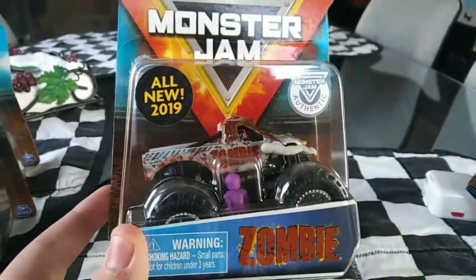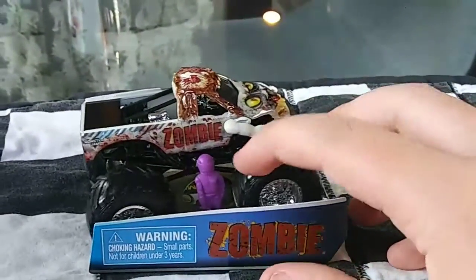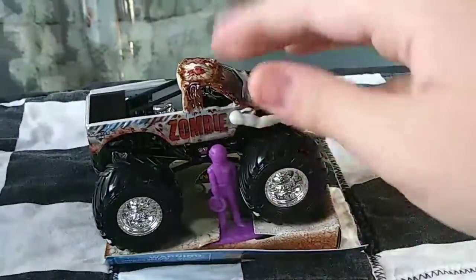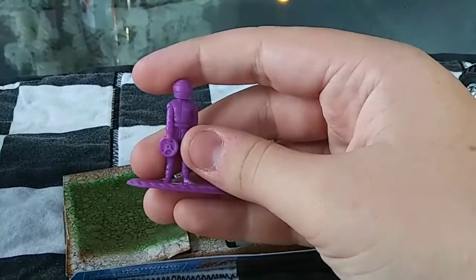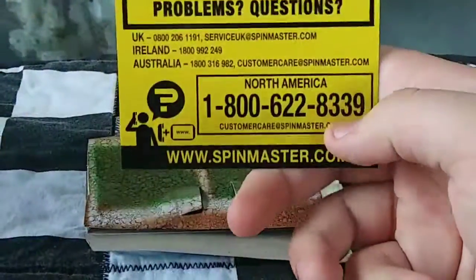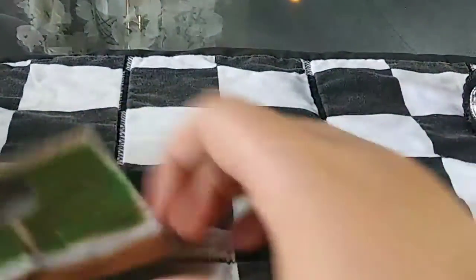So let's unbox this thing. Here is the new Zombie by Monster Jam Spin Master. You got your ramp with the hazards and the zombie. If we set aside the truck for a second, you have a purple driver, which does absolutely nothing for me. I don't know why they keep making these — I don't like them. I know some people do, but I'm just not one of those people. You got the calling card in case something bad happens, and you have a poster, which I will not bore you with.